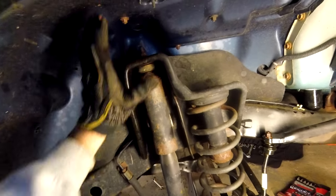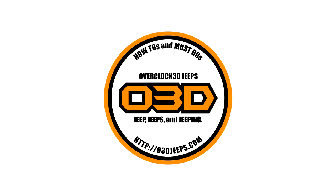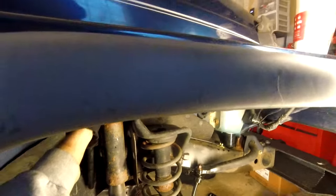Hey there, Scipio here, and in this video we're going to remove this pesky upper shock bolt. Now I have been giving it a little bit of PB Blastering, but it's still going to be super stubborn.